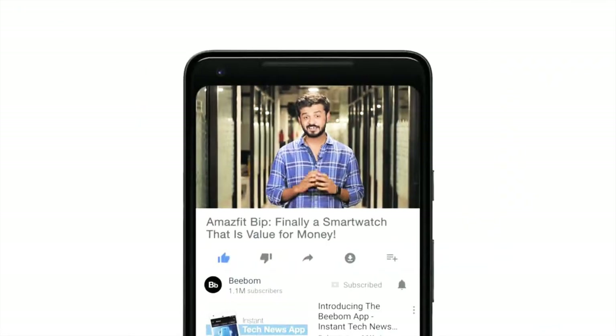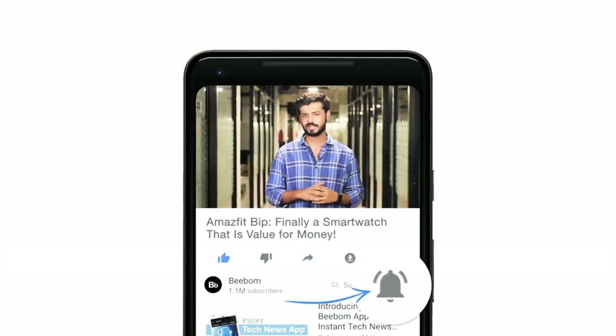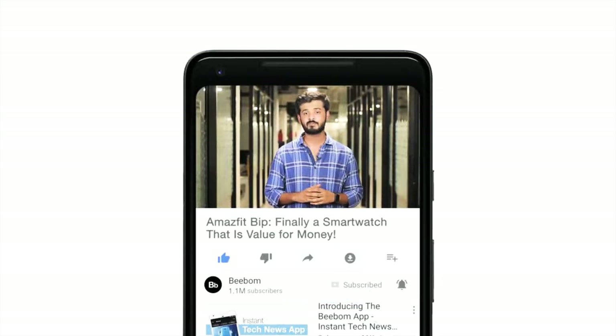Hey guys, I'm Akshay from vbomb.com. This here is the Amazfit Bip, and it seems amazing. Before I talk more about this incredible smartwatch, how about you hit the bell icon to get notified every time we post an awesome new video.